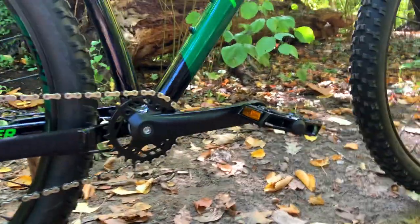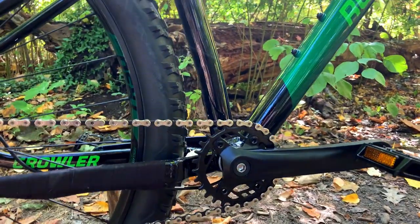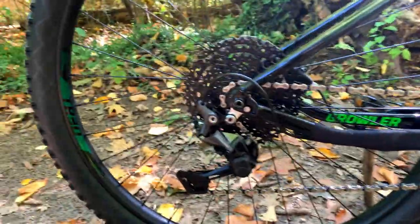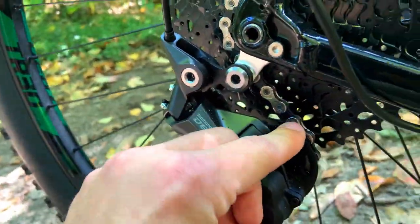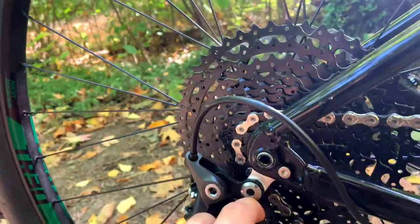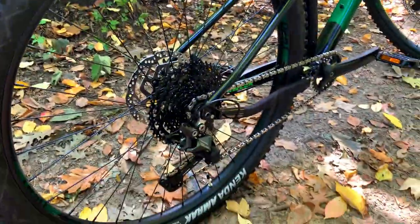Now to the drivetrain. We have Rocky Mountain micro drive cranks with a 28 tooth chain ring up front, and in the back we have a Shimano Deore 1x10 speed drivetrain with a clutch derailleur and an 11 to 46 tooth cassette. With the 28 tooth chain ring up front and a 46 in the back, it will not have any issues climbing. Maybe in the future we upgrade that to an 11 or 12 speed just for a bit more range.